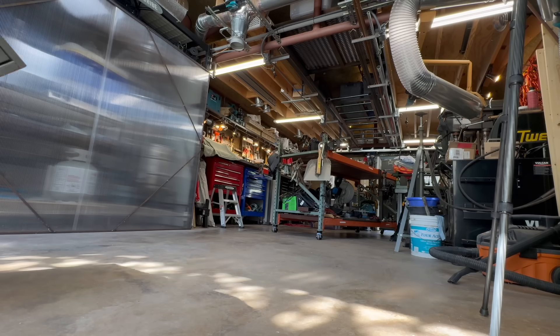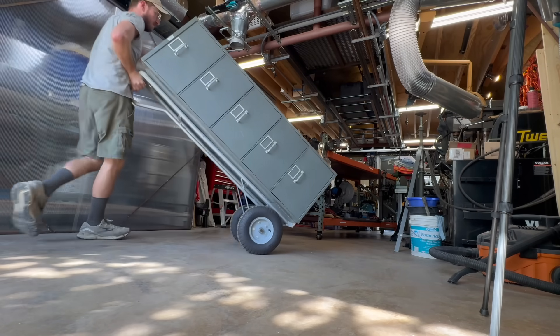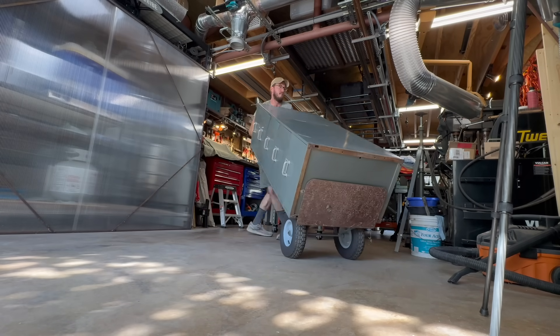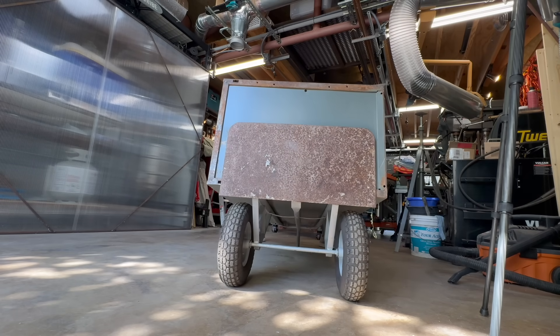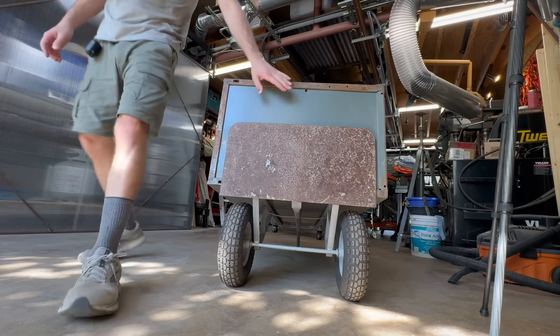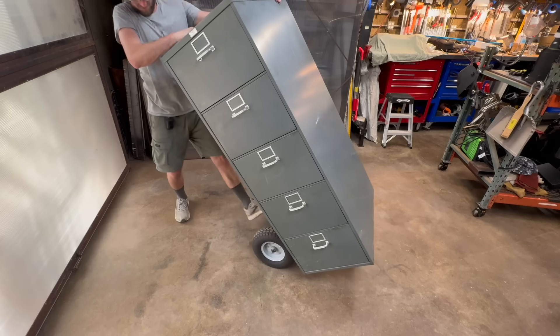Now let's build a planter. The first step is to get your hands on a file cabinet. They usually cost about $20 online, but if you're patient, you can often find someone giving one away for free. Some types of file cabinets don't have a floor underneath the bottom drawer. Because we are tipping ours on its back, the floor panel serves as a wall, so make sure you get a filing cabinet with a floor.